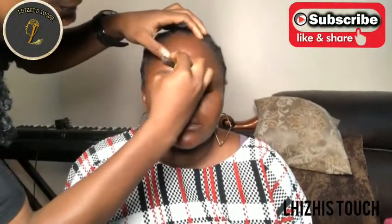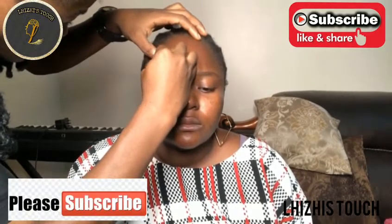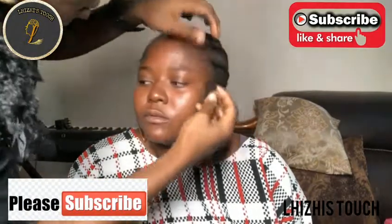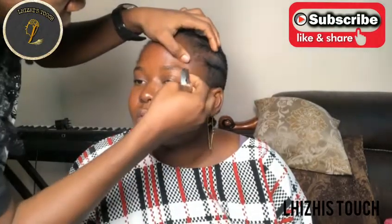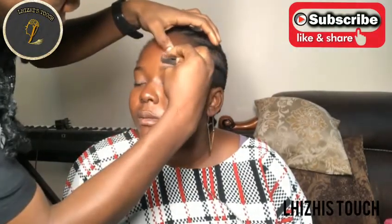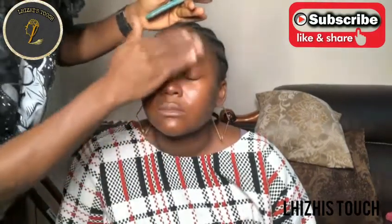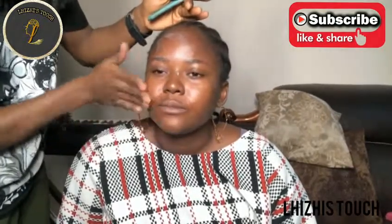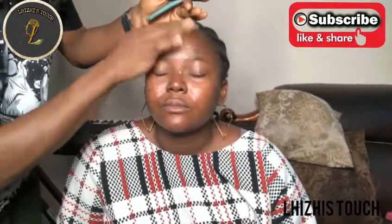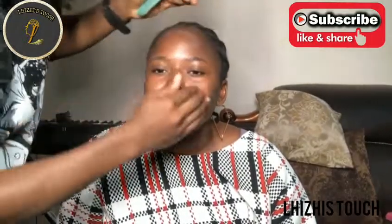Hello everybody, welcome back to my channel. If you're watching me for the first time, my name is Lizzy, welcome. Today I'm going to show you all how I was able to achieve this look on my wedding guest. Here with me is my sister - she was going to go out for a wedding so she asked me to make her up. If you're watching for the first time, please don't forget to hit the subscribe button, like, share, and comment. Thank you so much.